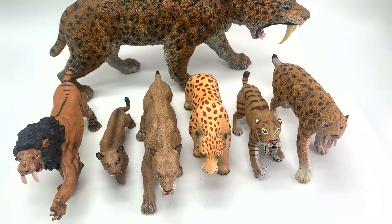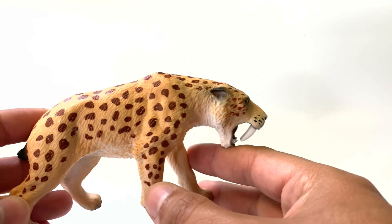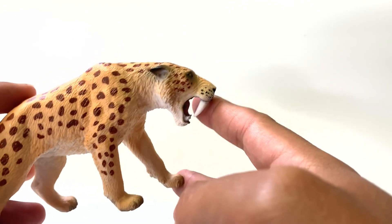We have seven different figures to review today. Where would you like to get started? Let's get started with the Mojo. Already off the bat, I really like the spots on this and the pose.